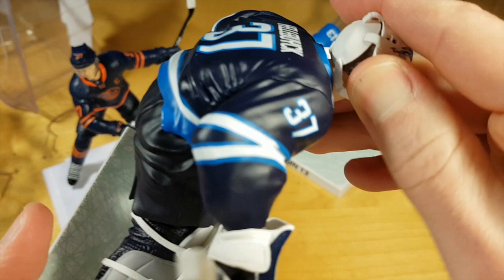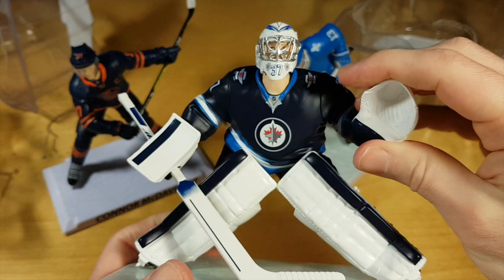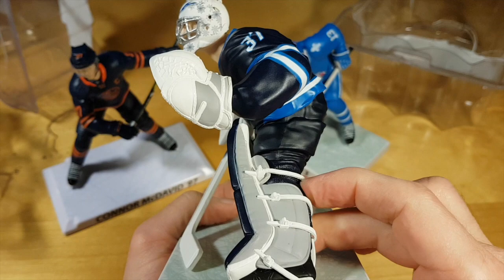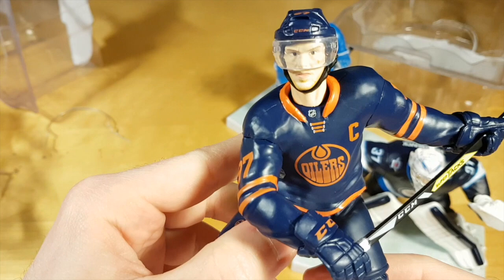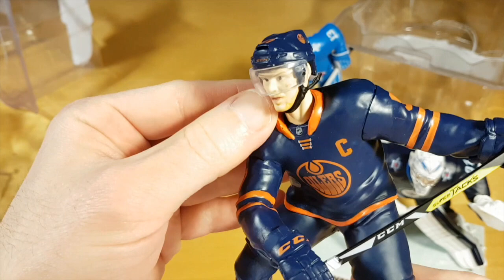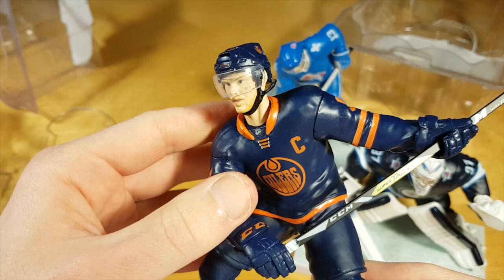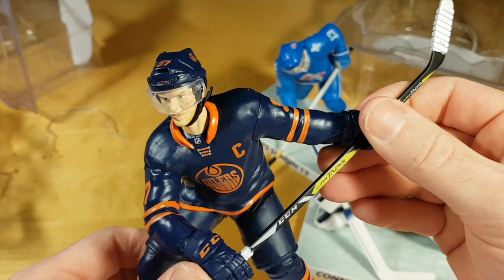My advice is to avoid these figures at all costs. Even if you are offered them for free, the only good use you can make of them is to scare your children if they don't want to go to sleep. The level of customization is not enough for them to be called collectible figures — they're just a very low quality toy. I don't understand why it's so difficult to at least achieve McFarlane quality figures.